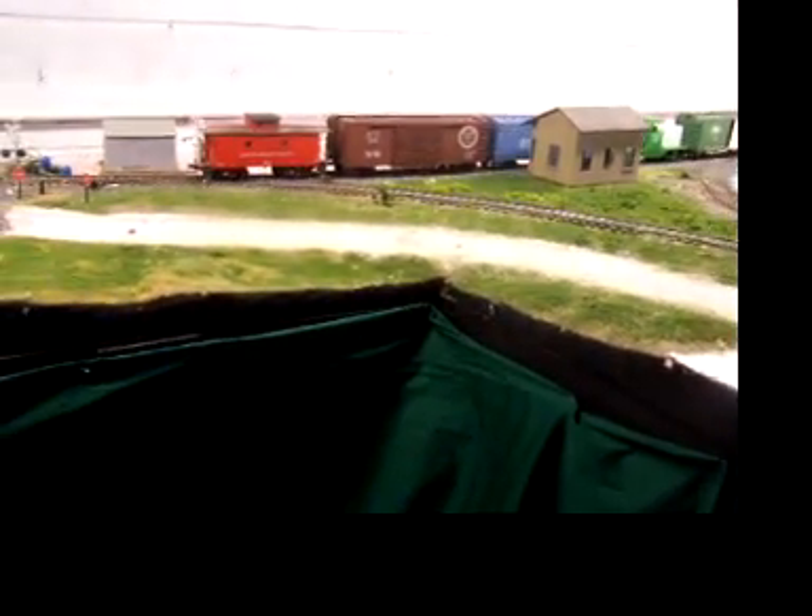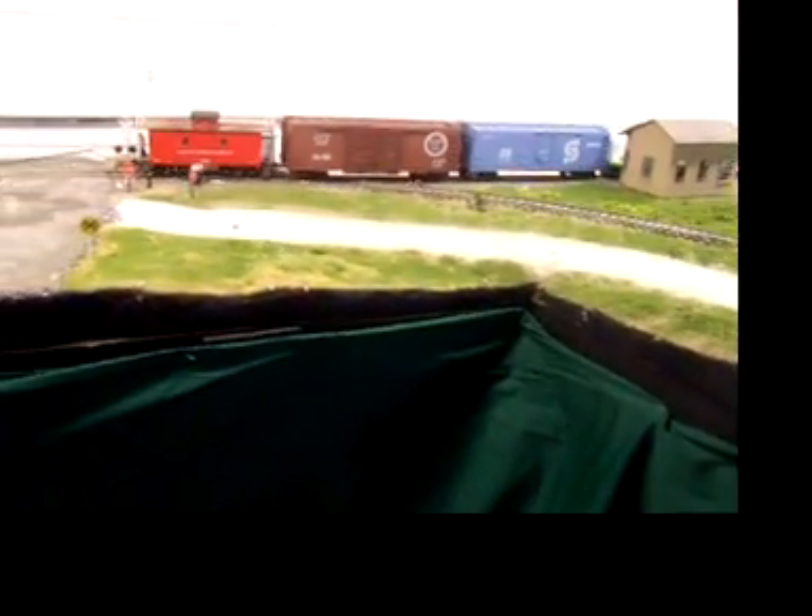Notice we're pushing the caboose. Local law requires that if you're on a push-in motion you have to have the caboose because of this grade crossing right here.